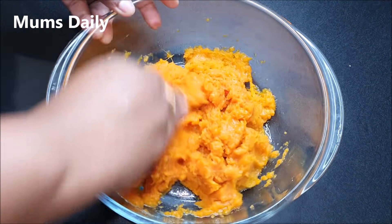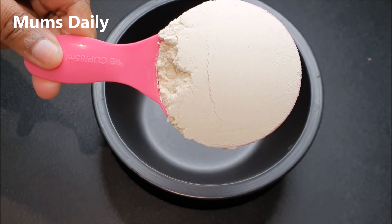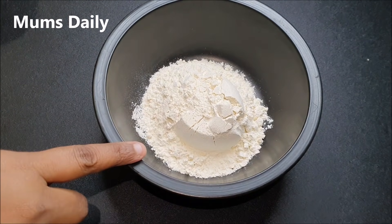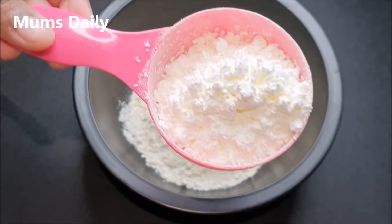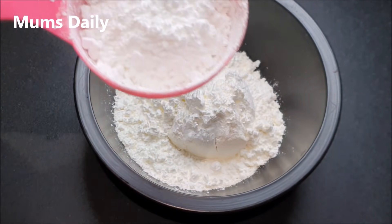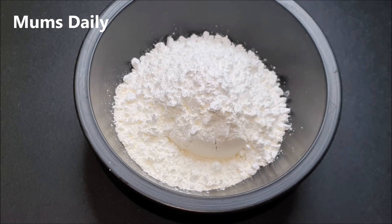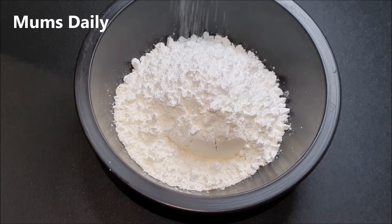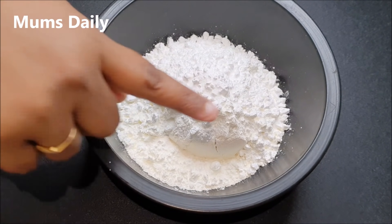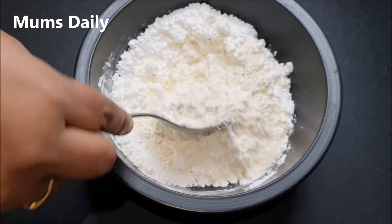I am going to mix it in a bowl with one-third cup of cornflour — you can use cornflour as well. Then add 2 tablespoons of panchisara spice mix. You can use panchisara, and we will balance it so it is not extra.